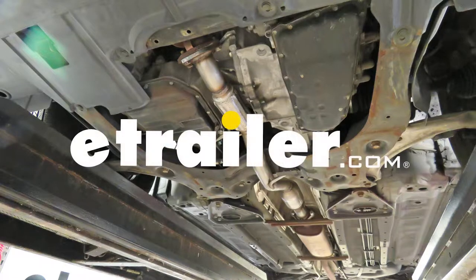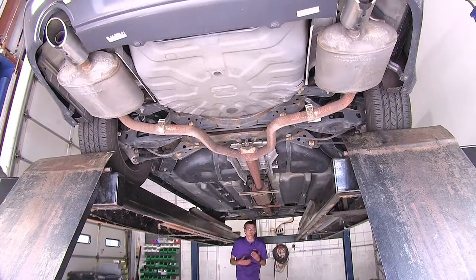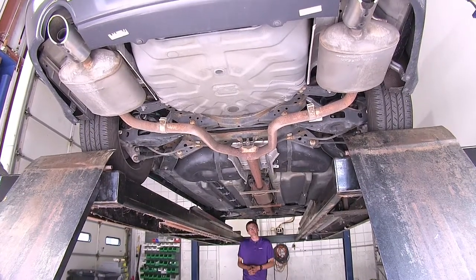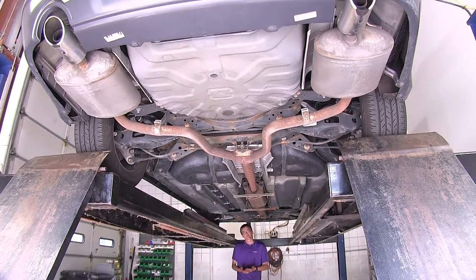Today we'll be having a look at the Magnaflow line of direct fit ceramic catalytic converters. Now the reason you're shopping around for a replacement catalytic converter for your vehicle is you either have a couple different things going on.